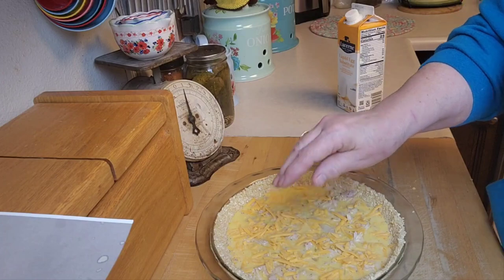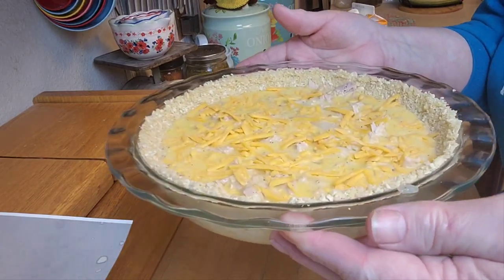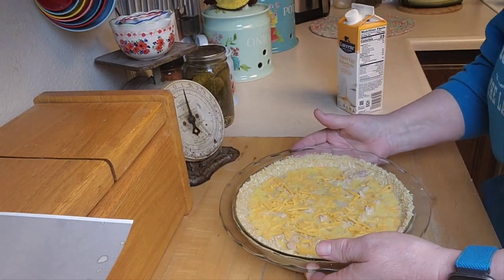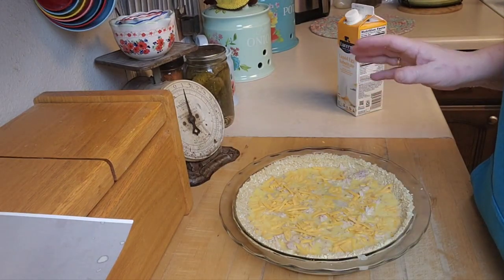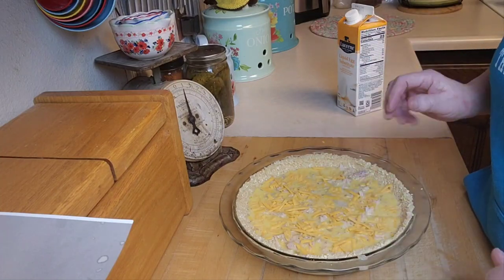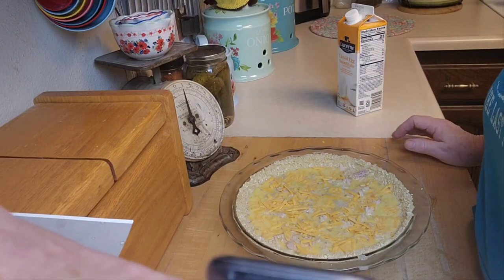I think it sounds good! There you have it — that's going in the oven. I'll come back in about 40 minutes or so, check on it, and make sure it's done.